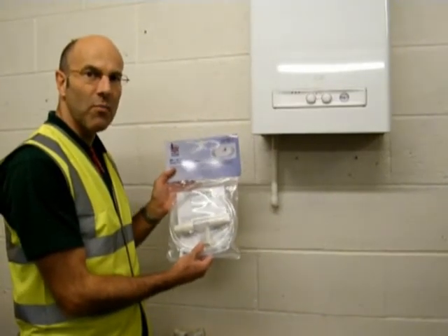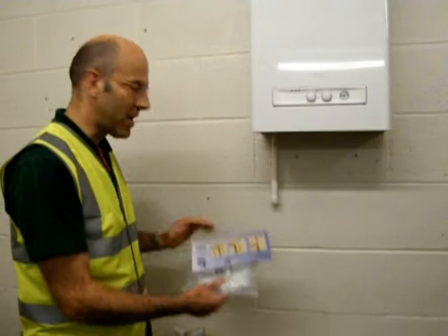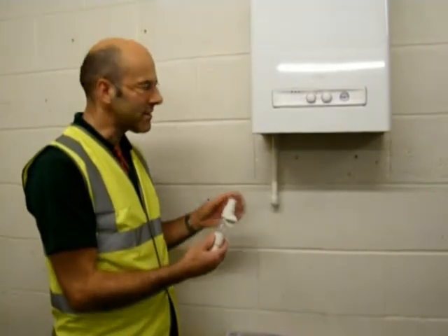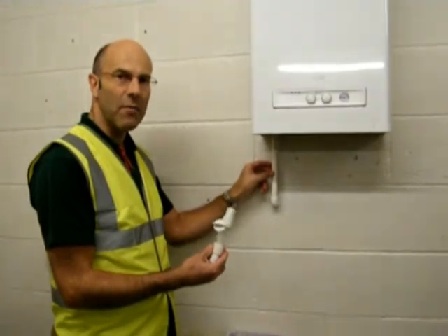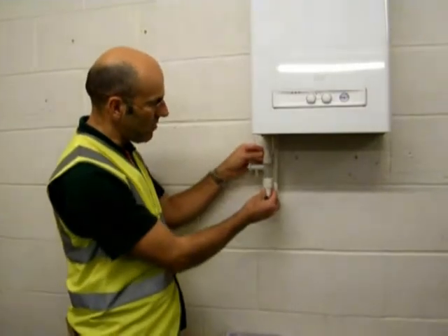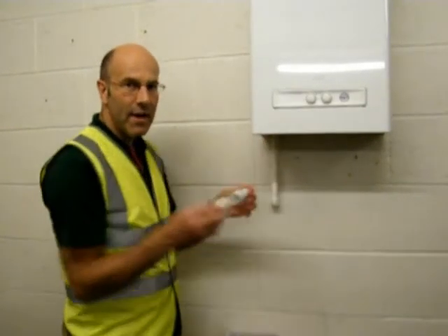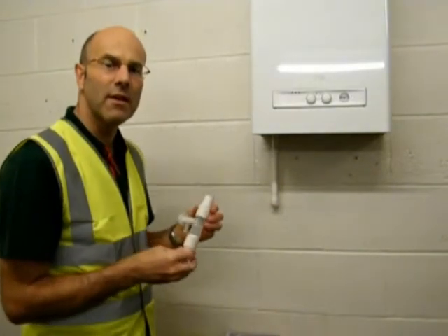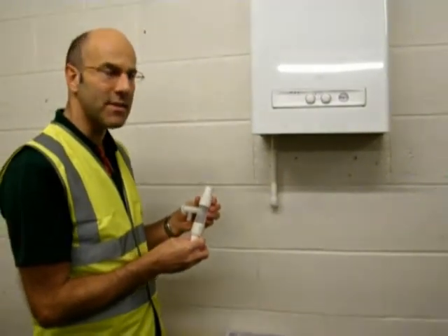The Boiler Boy was introduced this year. Principally, how the Boiler Boy operates is the condensate pipe, rather than having to cut it to keep the boiler running in the winter months. The Boiler Boy fits in line and has a ball in it to show when a frozen condensate pipe exists.